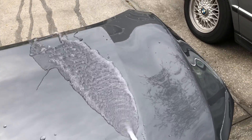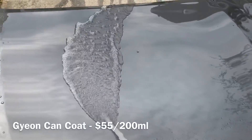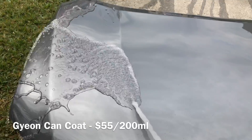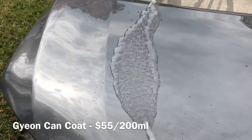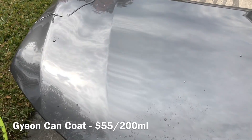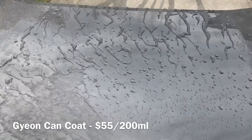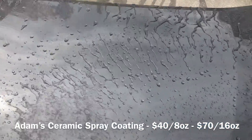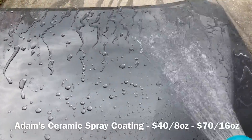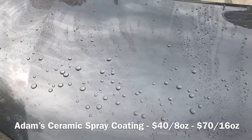A lot of guys were put off by the price of the spray coating from Adams. Gyeon Cancoat at 200 milliliters is going to run you $55. Adams Ceramic Spray Coating comes in two sizes: an eight ounce size, which is around 240 milliliters, and a 16 ounce bottle. Eight ounces is going to run you $40 and 16 ounces is going to run you $70. This makes a lot of sense price-wise compared to its main competitor in the spray coating market.